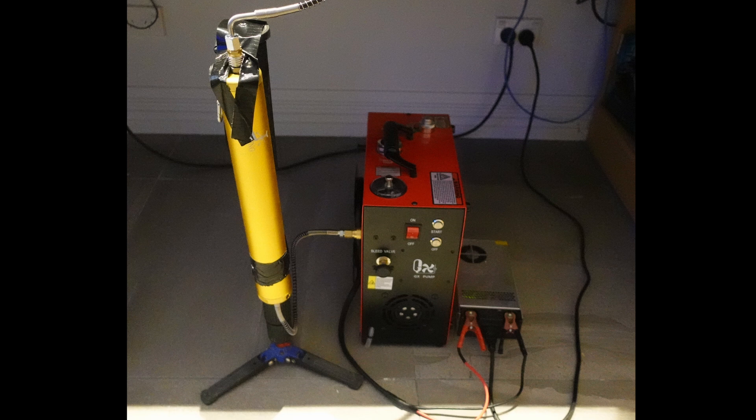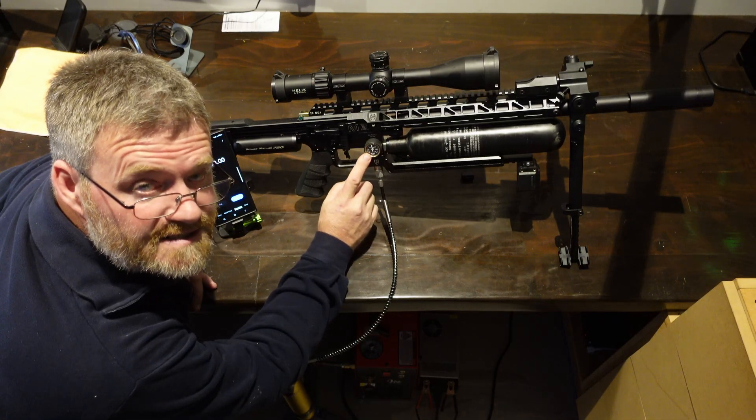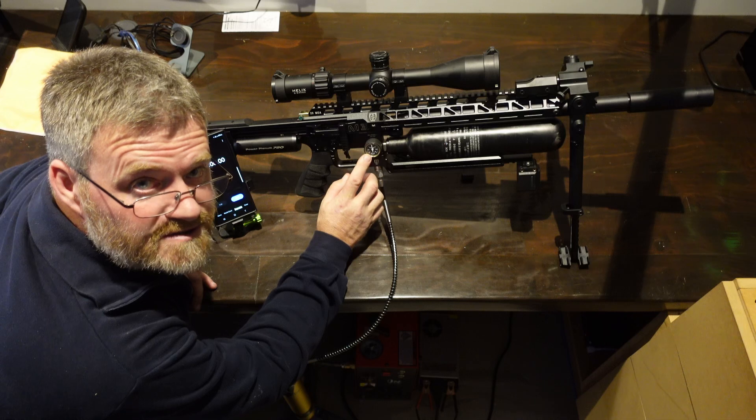I've attached it with masking tape to my monopod, but it will work for this. I've added some pressure so it's now at 150, which is similar to the previous video — so we're comparing apples to apples essentially.